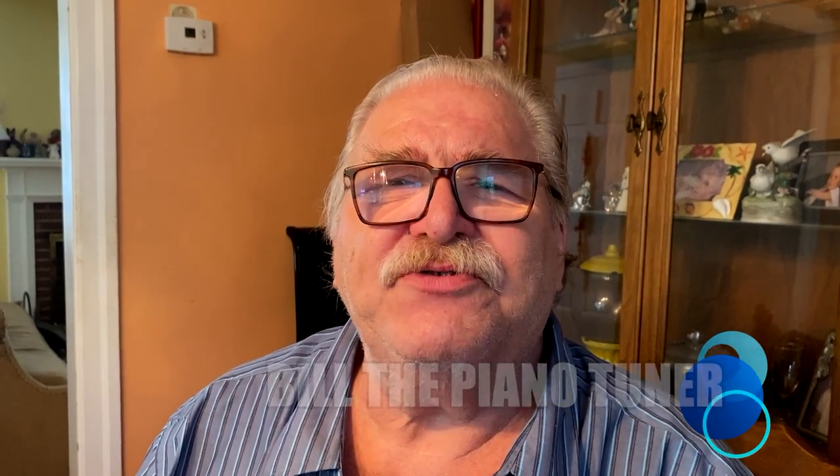Hi, I'm Bill the Piano Tuner. Thanks for joining me. Today we're going to talk about let-off.